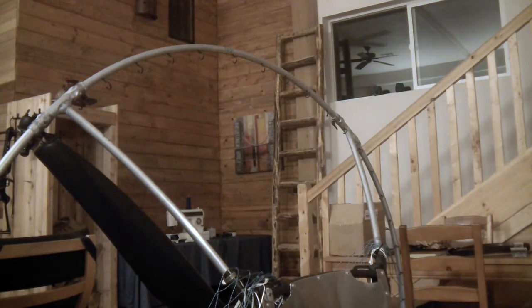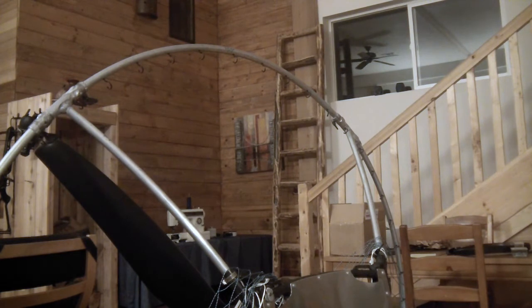Hey guys, I just wanted to share this little method I discovered of easy paramotor netting.